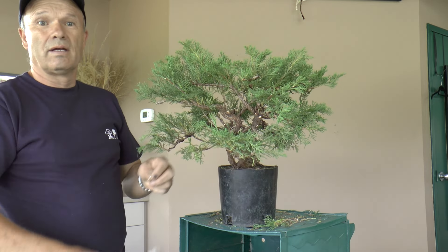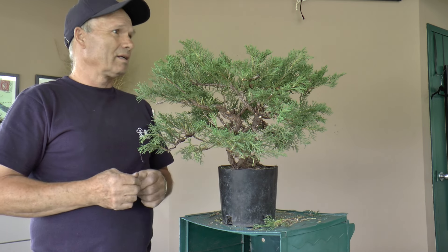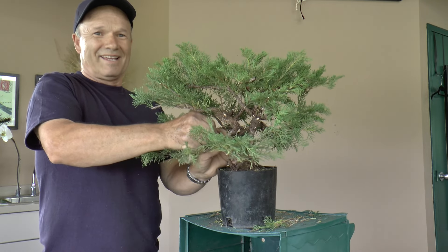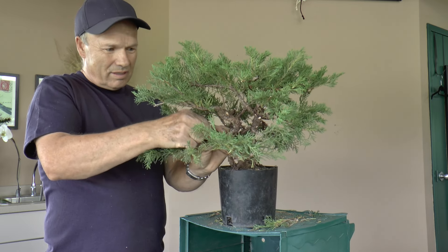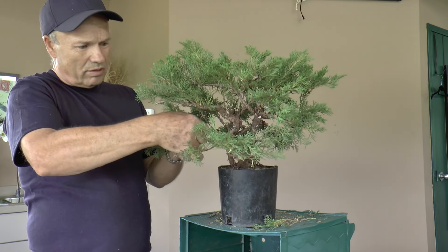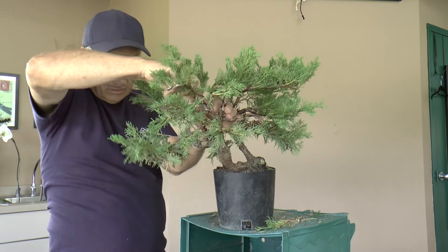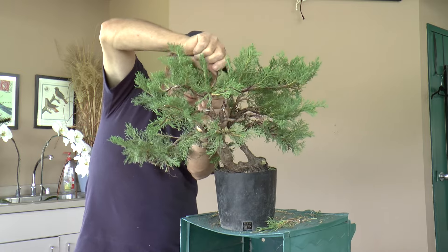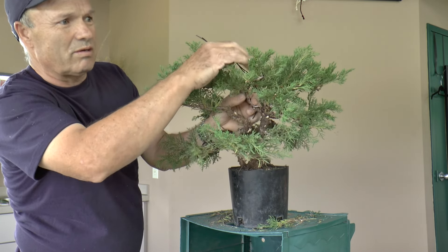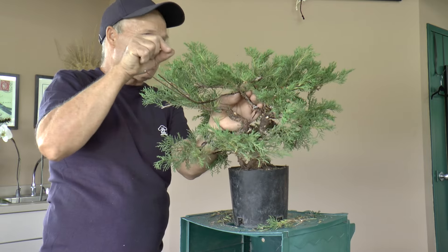How long have you been doing bonsai? About six years. And every year that passes, you learn more. I also learn from other members who know more than I do — they've been longer in the club. About 30 members. When you're wiring, you make sure you don't wrap the wire around other branches because they can get damaged — so I'm just pulling little branches away while rolling the wire along the thicker wood.